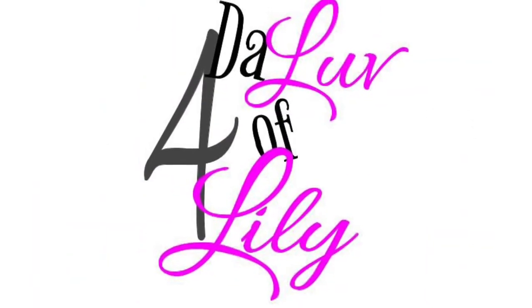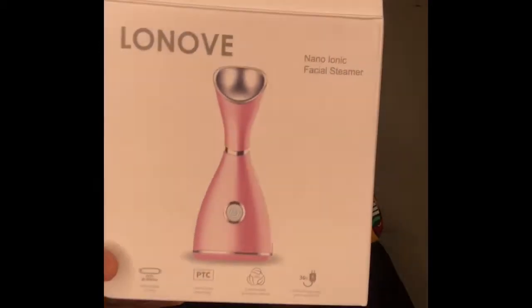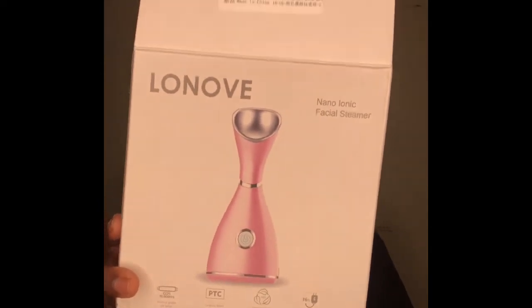Hey guys, welcome to another episode of For the Love of Lily. Today I will be discussing a product review. I bought a facial steamer — super duper excited about it. I bought this facial steamer from Amazon, and this particular facial steamer had amazing reviews.